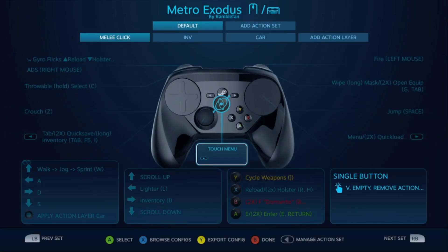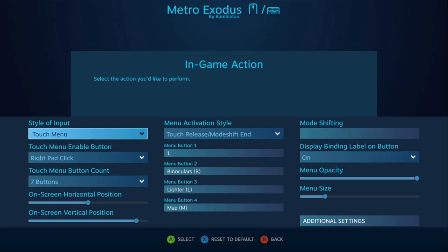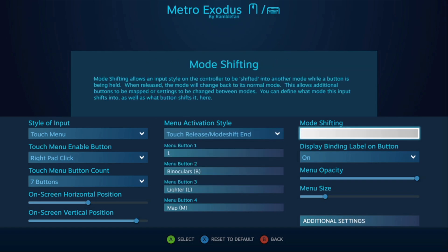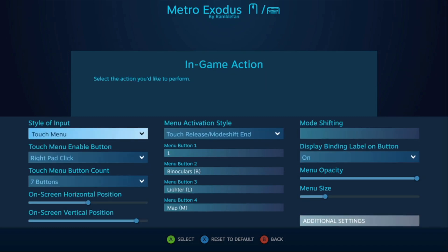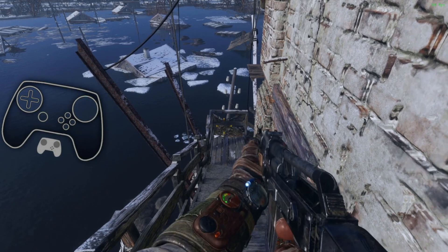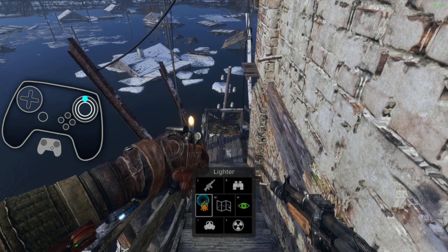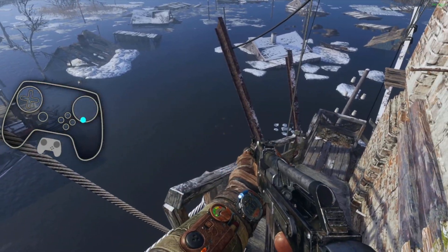I tried to match up the icon as well as I could. The inventory is up-click on the right pad with a touch release mode shift. If you wanted to do something else, you could do button click and have it be another button, but touch release feels the best in practice because it can be a quick thing up on the screen. So I can switch to my pistol, boom; switch to my gun, boom; open my lighter, boom; turn the lighter off - it's quick.